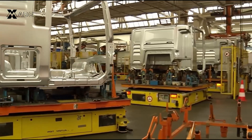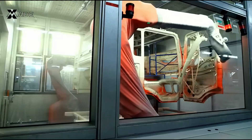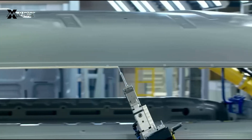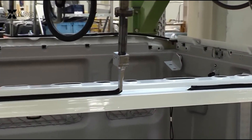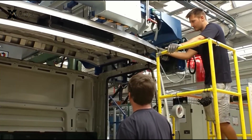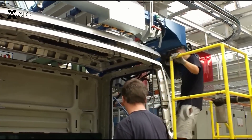Once the welding is complete, the cabin moves to the painting section. Robotic arms expertly coat the cabin with layers of paint, ensuring even coverage and corrosion resistance. This advanced painting process not only enhances aesthetics, but also adds durability for the road ahead.